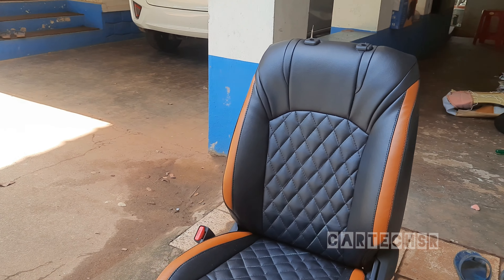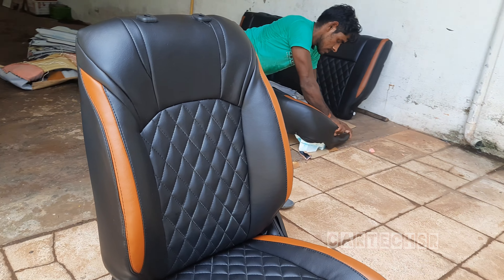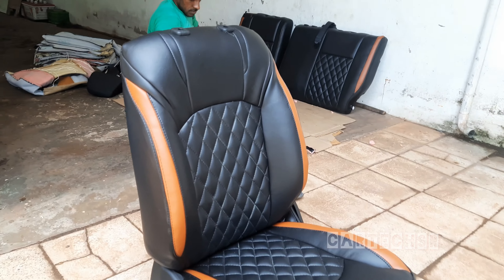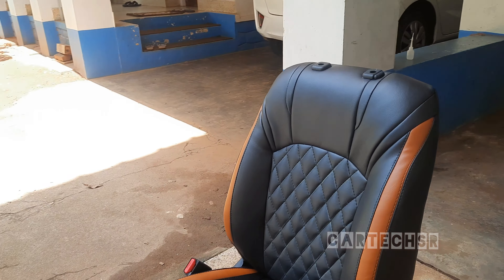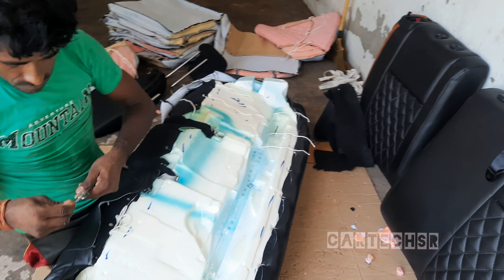The customer will select the design — a side view of the tan color. We are doing the same thing in the diamond design. The seat is at a different level; we are making out all room seats.